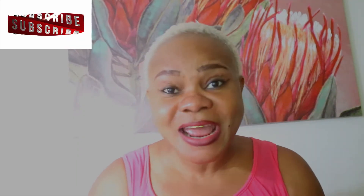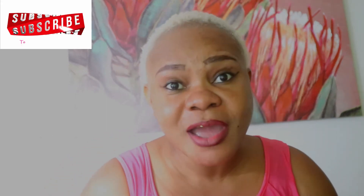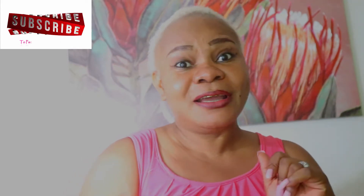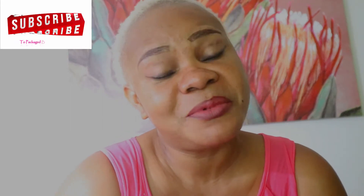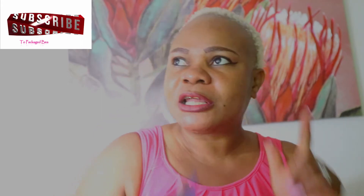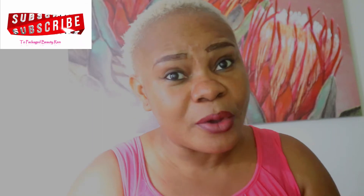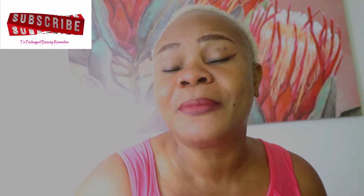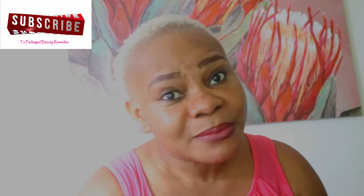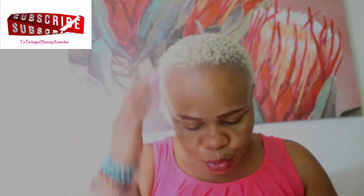Hello, hi everybody! Welcome to Package Beauty Remedies. Thank you guys for joining and thank you for tuning in. If you are new here, hello and welcome. Don't forget to subscribe if you're just passing by. Please subscribe, click thumbs up, like this video, share it, and feel free to leave a comment below. For the old subscribers who keep coming back — God bless you, welcome to the family.